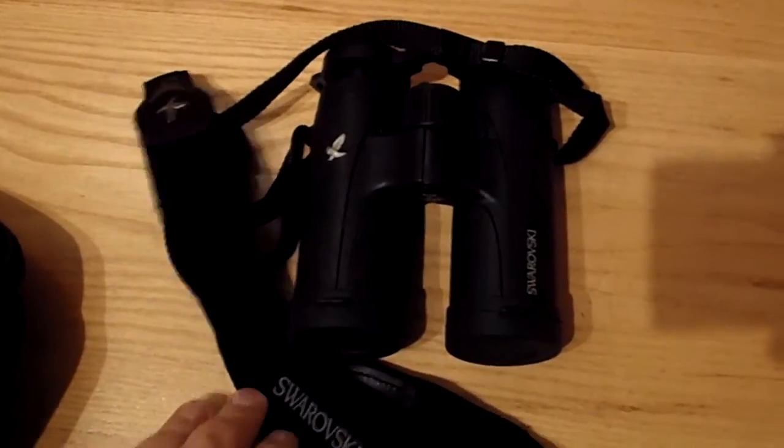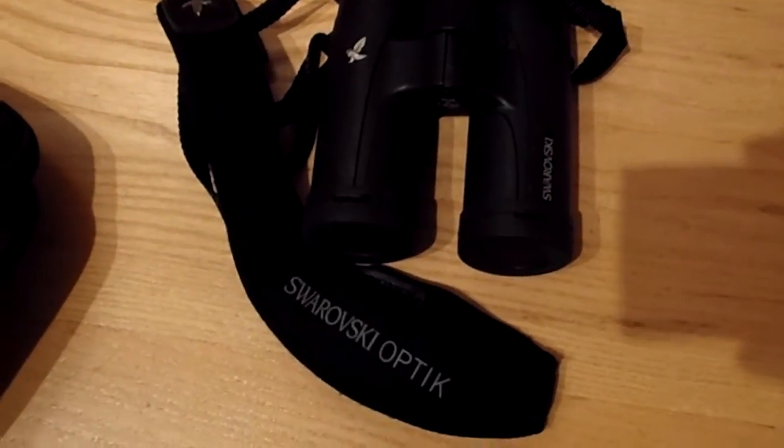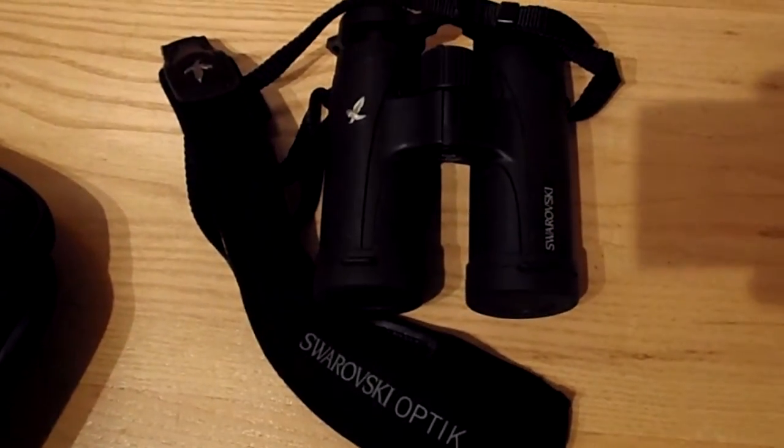Hello there. This is a product review of the Swarovski Companion CL.